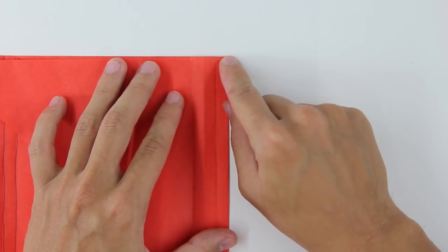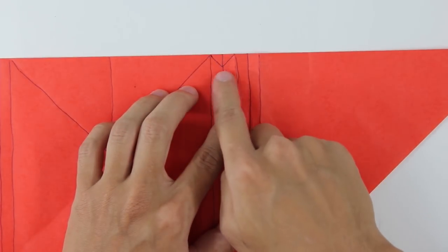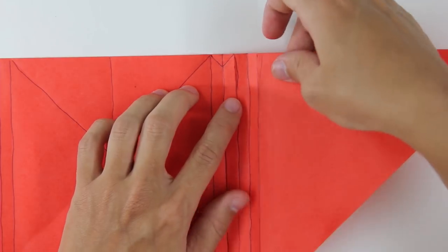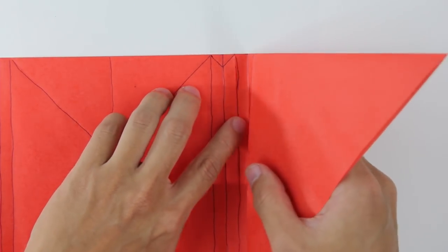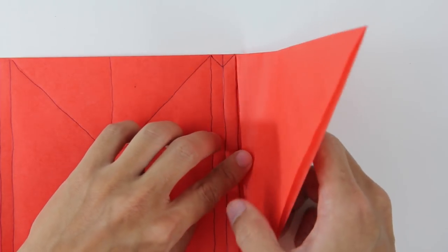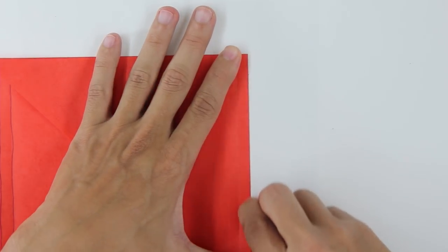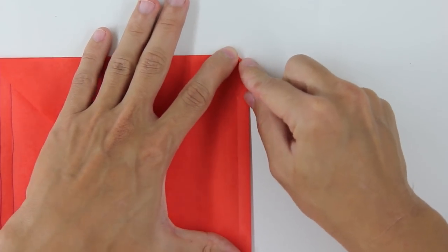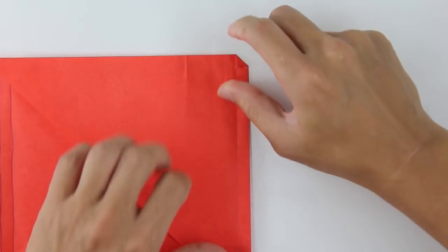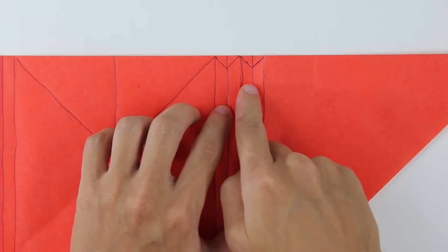And unfold. The line should look like this. Now you're going to do the same thing here — valet fold along the fourth line. This line here. And make here this small fold on the tip again. Unfold the paper. The model will look like this.